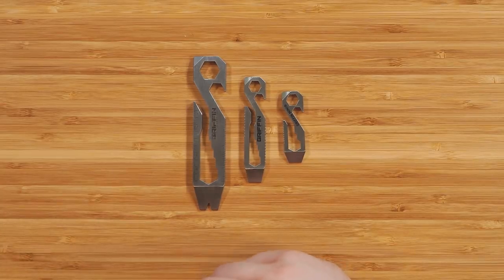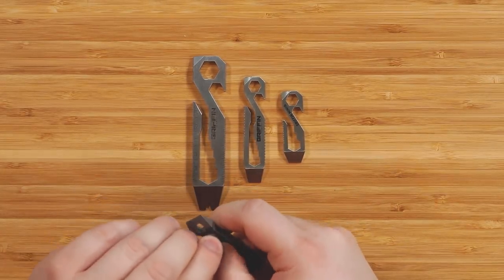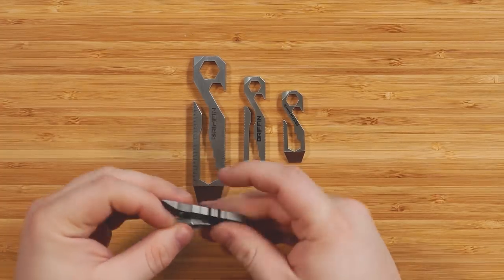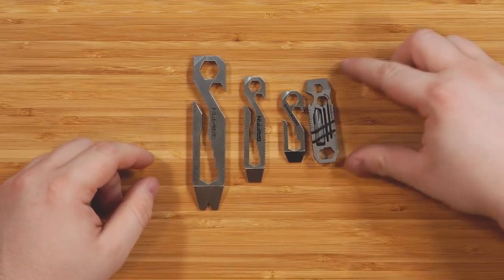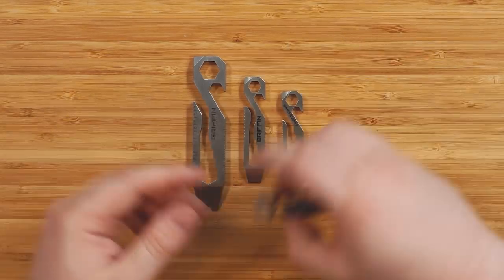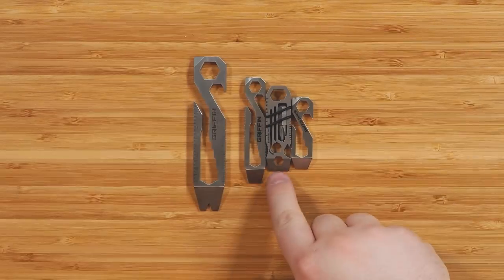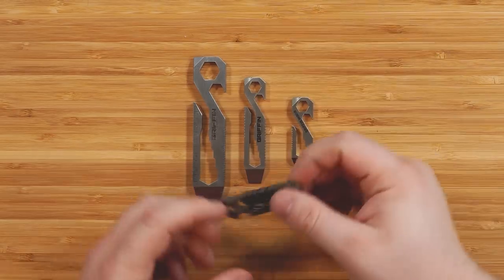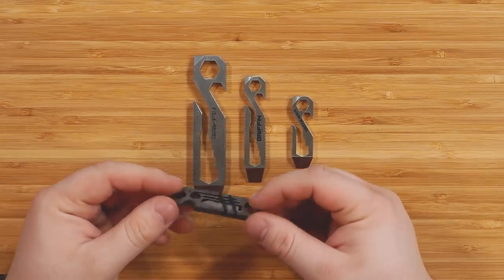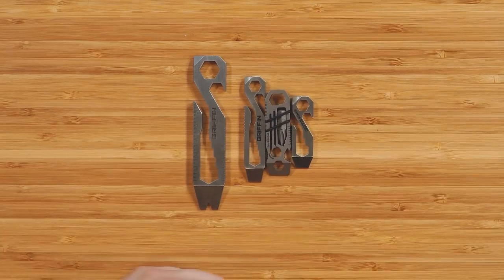I also want to compare it quickly with one of the pry tools I got recently. One of my complaints is that this thing is smaller than I thought it was going to be — it's actually very close in size to the Griffin Mini and fits almost perfectly between these two. But this is the Everratchet, so it's got a ratcheting system in there. This one's made of titanium and it's really nice — I like it a lot, but I wish it were just bigger.